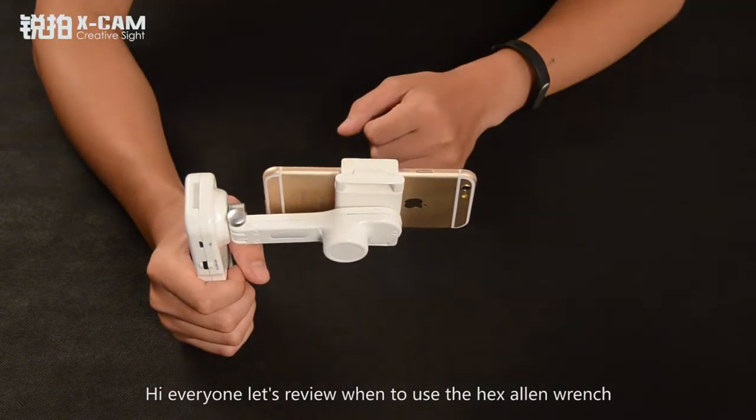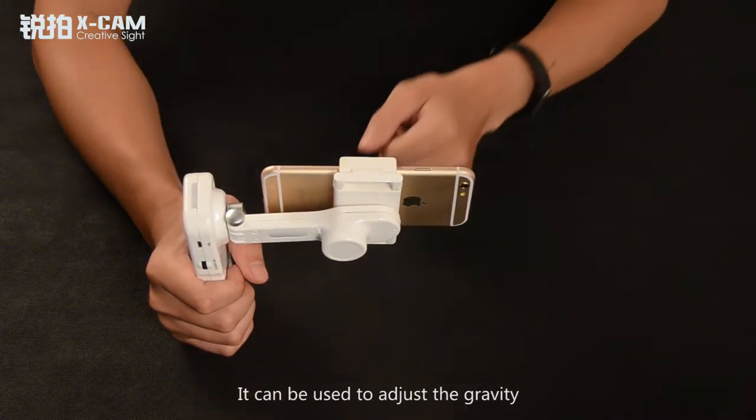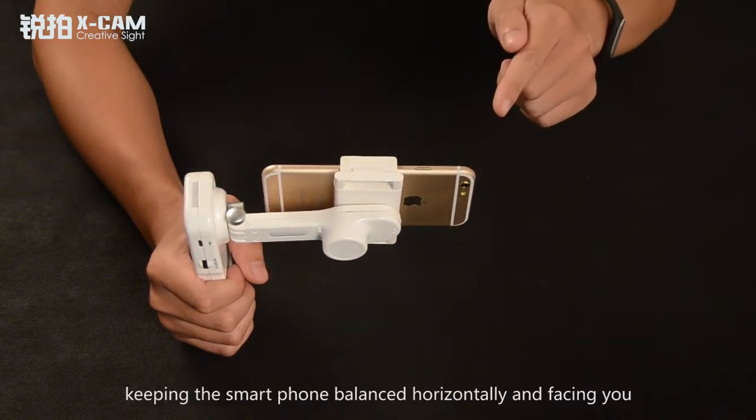Hi everyone! Let's review when to use the Hex Alley Wrench. It can be used to adjust the gravity, keeping the smartphone balanced horizontally and facing you.